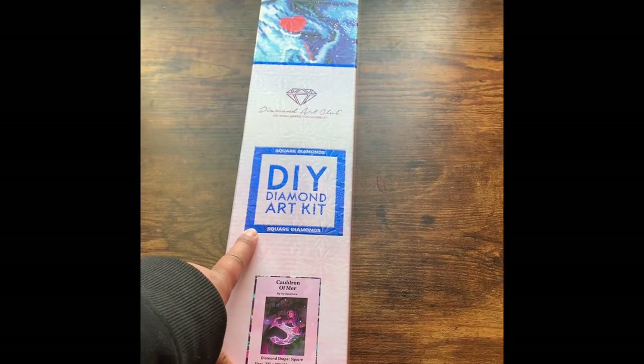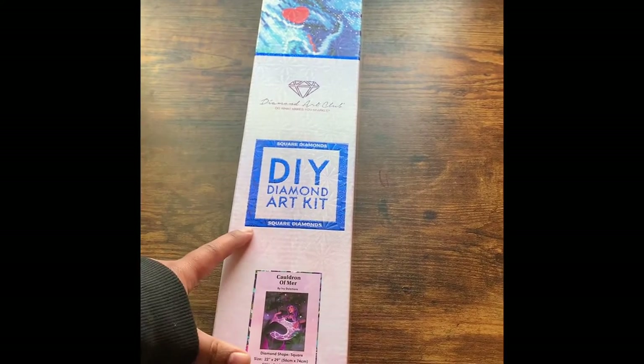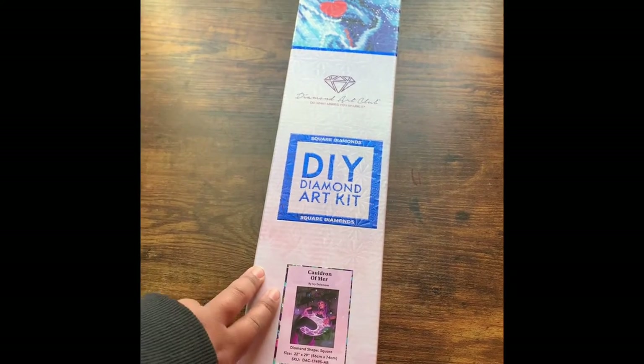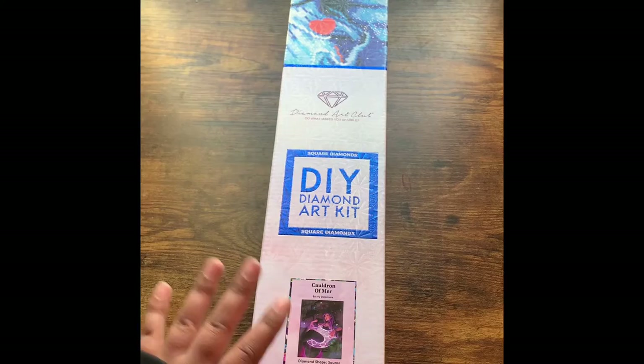The box also tells you what shape your drills are going to be in. Some kits are square drills, some are round. This is a square kit — this will be my second square kit, so I'm very, very excited to bust into this.